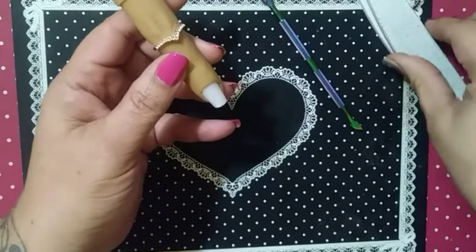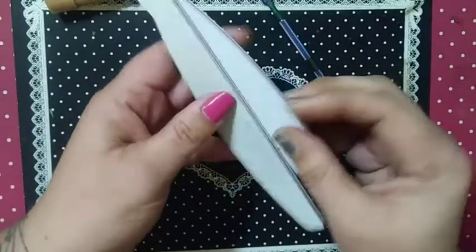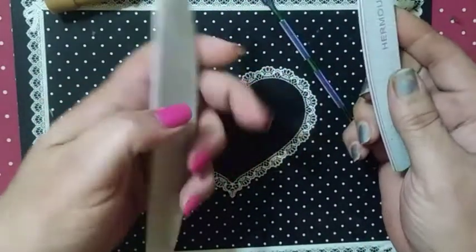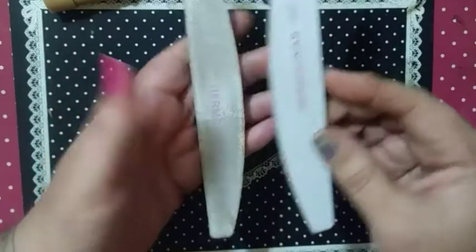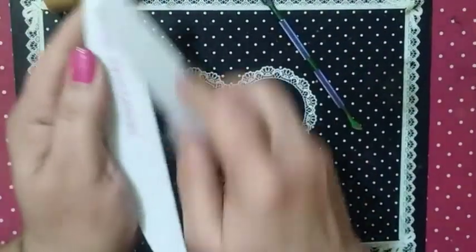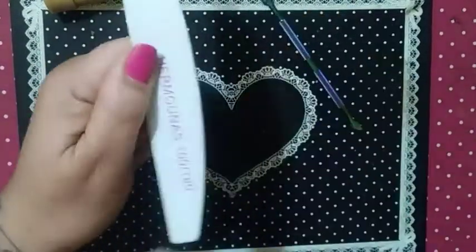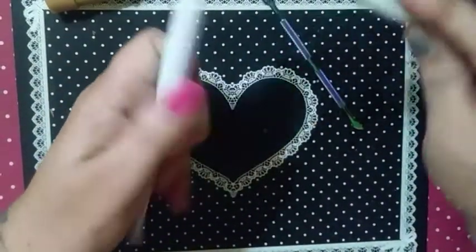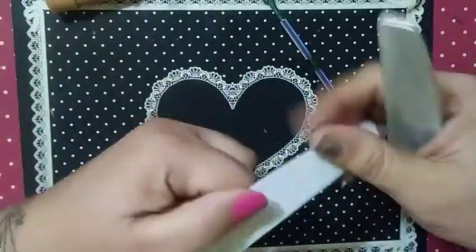Next, take your file — and I'm going to show you how to start with a brand new file. This is my old one; as you can tell, this is the brand new one. Take your old file and score the edges — I call it 'score the edges'; I can't remember if that's the proper term. Take care of the edges of your file this way so you cannot cut your client.